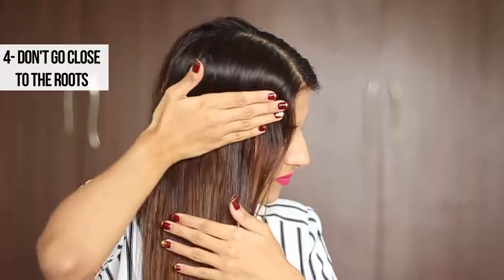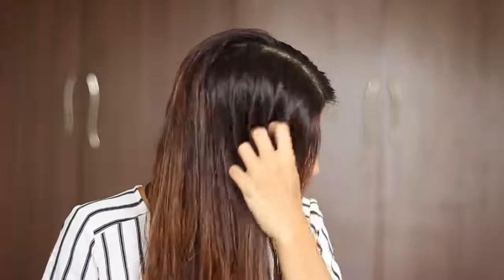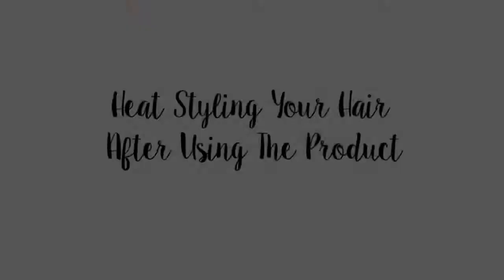Start by applying the serum from mid-length to ends first, as this is the part that's driest and needs the most nourishment and moisture. Then don't go too close to your scalp — just take whatever's remaining in your hands and slide your fingers through your hair. This ensures your scalp doesn't get too oily.